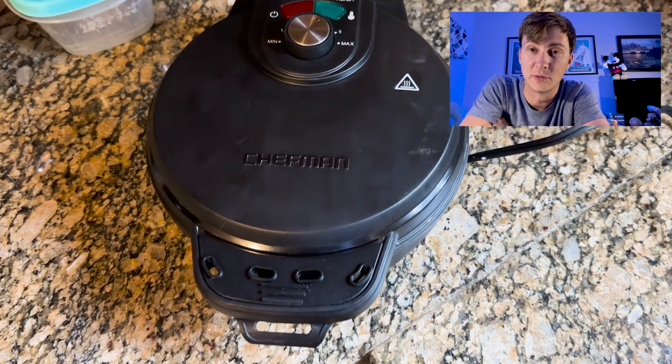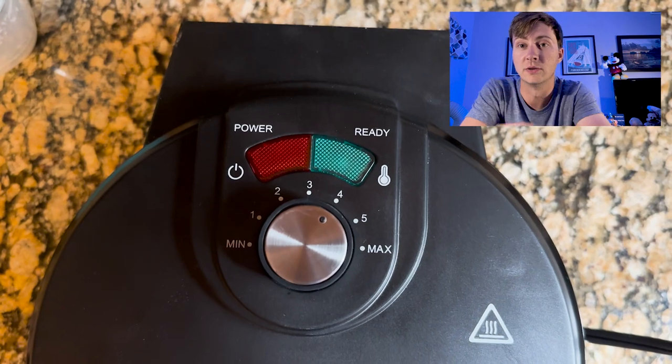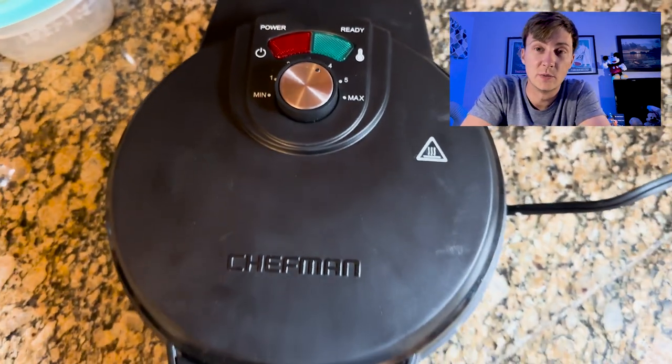We're taking a look at the Chefman Anti-Overflow Waffle Maker and we've been really impressed with this product. We've had all kinds of different waffle makers — some have lasted, some have not. We've used the ones that flip upside down like you have at some hotels, like the Hampton Inn. But this is a lot simpler and it's a lot easier to store, and those are both worthwhile things when you really want to use your waffle maker as it's designed to be utilized.